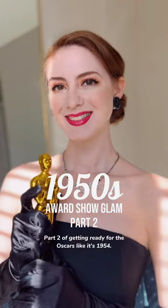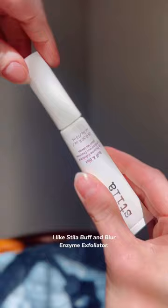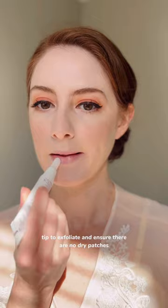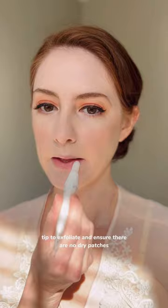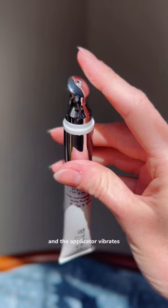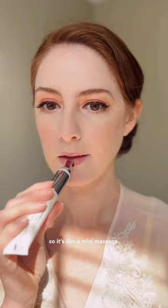Part two of getting ready for the Oscars like it's 1954. To prep my lips so my lip color goes on smoothly, I like Stila Buff and Blur Enzyme Exfoliator. It has this spiky tip to exfoliate and ensure there are no dry patches before applying lipstick. The lip blurring serum stimulates blood circulation and plumps your lips, and the applicator vibrates so it's like a mini massage.